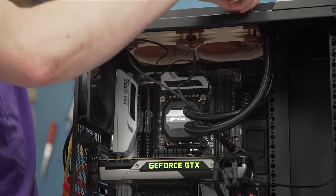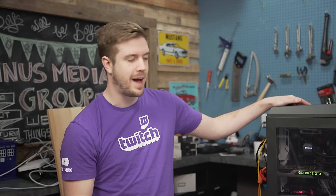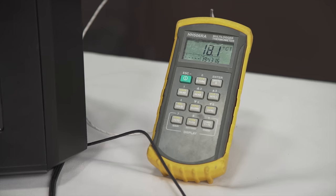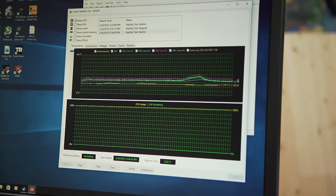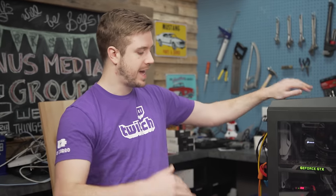So off to IDA64 we go. Let's test out our first configuration. With the two Noctua NF-F12s pushing up through the radiator at an ambient room temperature of 18.1 degrees Celsius, the core ran at 38 degrees. That's our good starting number — let's move on.